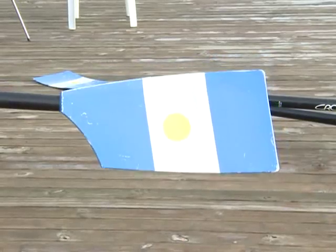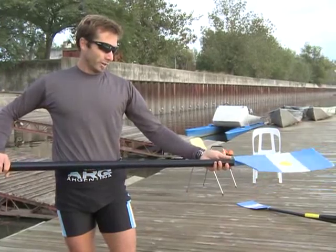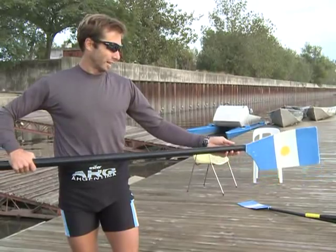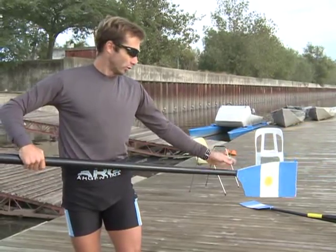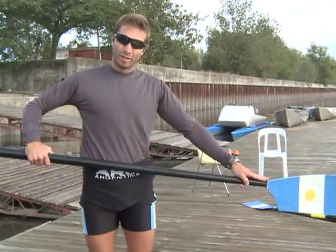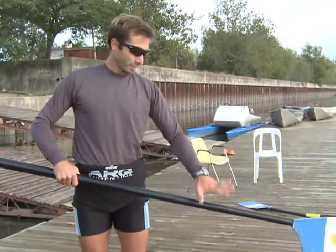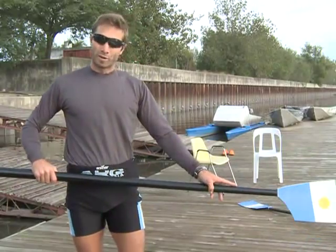The blade is what goes inside the water. What we usually do — and what is complicated — is that you have to row and apply force only with the blade that goes inside the water. It is very complicated, because when you want to apply force, you start to push the oar down to the bottom, where the water catches the blade and the water is displaced.